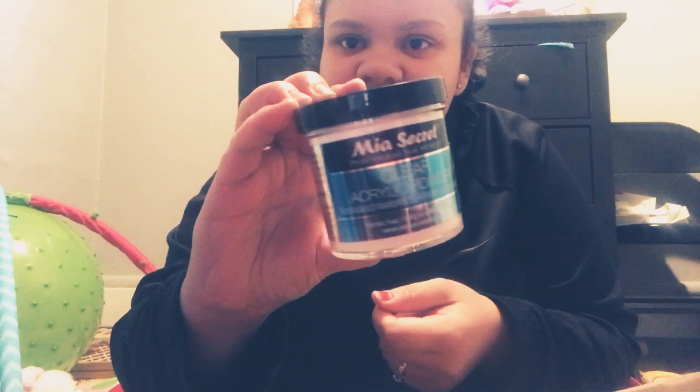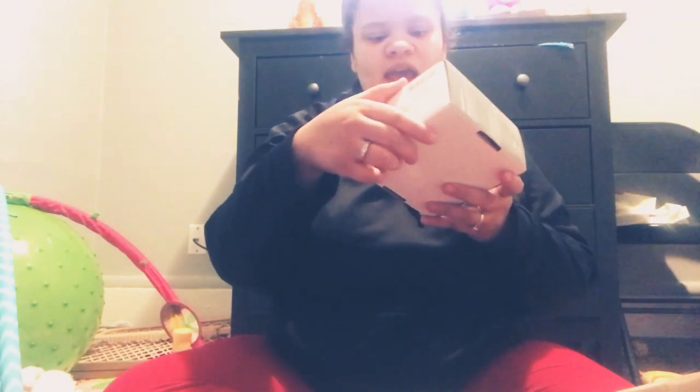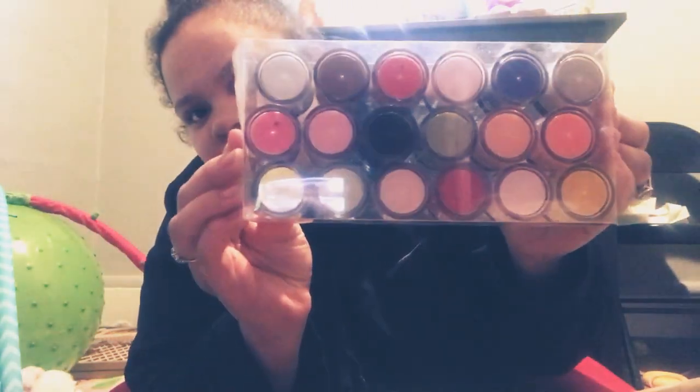This is the clear acrylic. I heard this works so good. And I have all these other acrylics — literally all these different colors. It's so pretty. I can't wait to try them out.